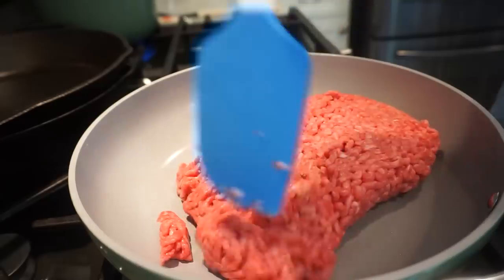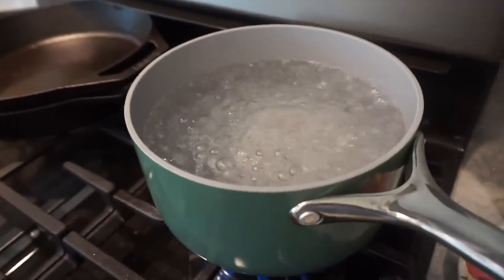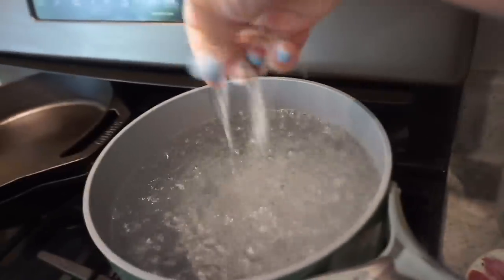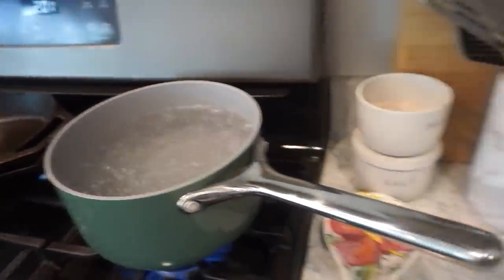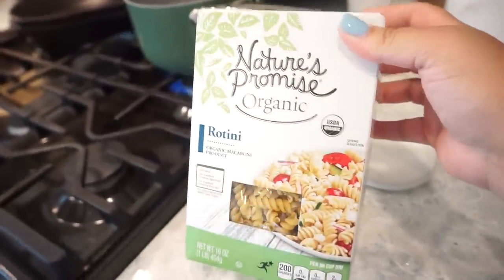Is this going to be better than spaghetti pie? I don't know — nothing can be better than that. I've got my water boiling; I'm going to add a little salt and then add the rotini pasta to get it cooking.